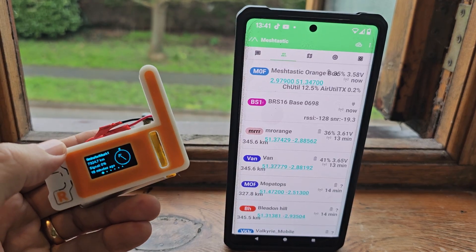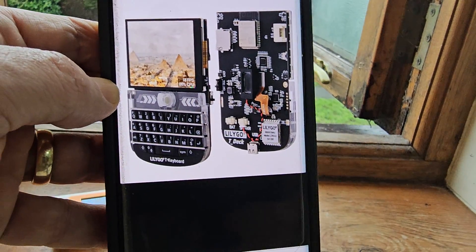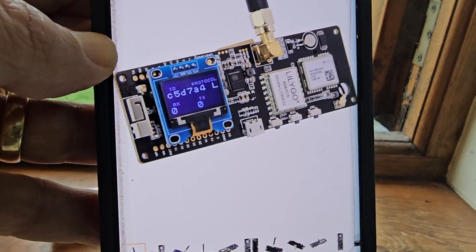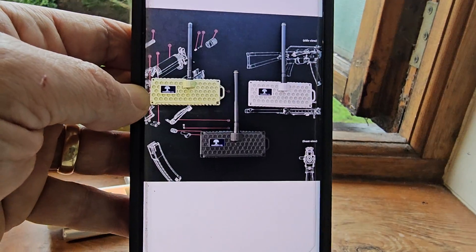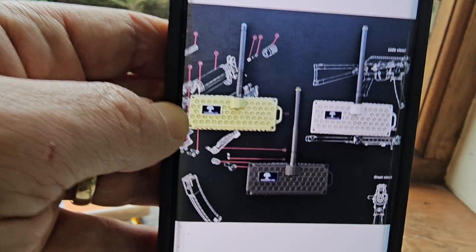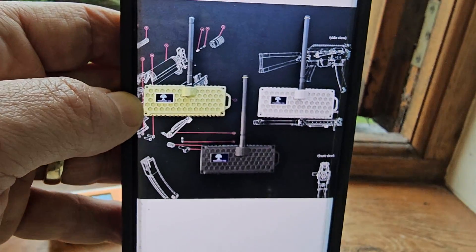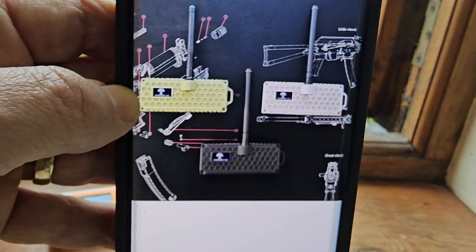I've got several other devices coming. We've got the T-Deck coming, and the LilyGo T-Beam — that one's on its way and I think that one's got built-in GPS. We've got the T-Echo coming too. Lots of cases available out there. I'd recommend you get two to properly test this. Put one in the loft with a good antenna, one in your shack or at your home, and you can send messages to the one in the loft and be part of the network without having to go in the loft.